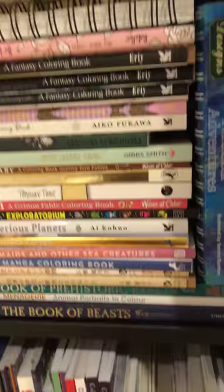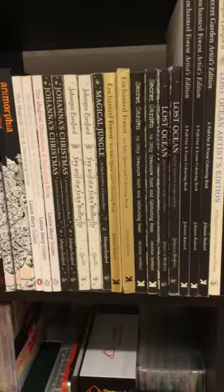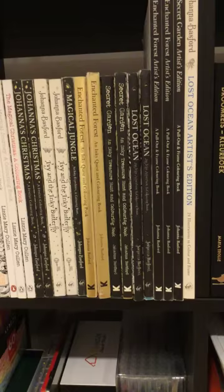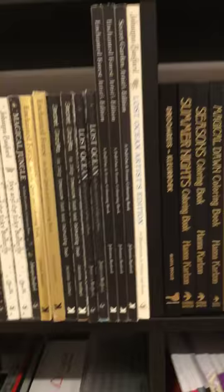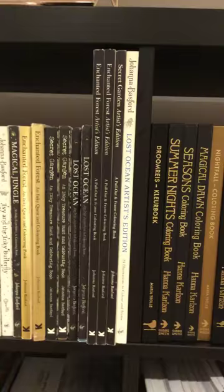Moving across, we have the Magimorphia's Kerby Rosanes, Anamorphia, Johanna Basford - I've got three Lizzie Cullen books: Magical Christmas, Magical Journeys, Magical City. Then Johanna Basford - Ivy and the Inky Butterfly, Lost Ocean, Secret Garden. At the end up here there are a few artist editions which are really good quality-wise, so they are going to be a separate episode as well.